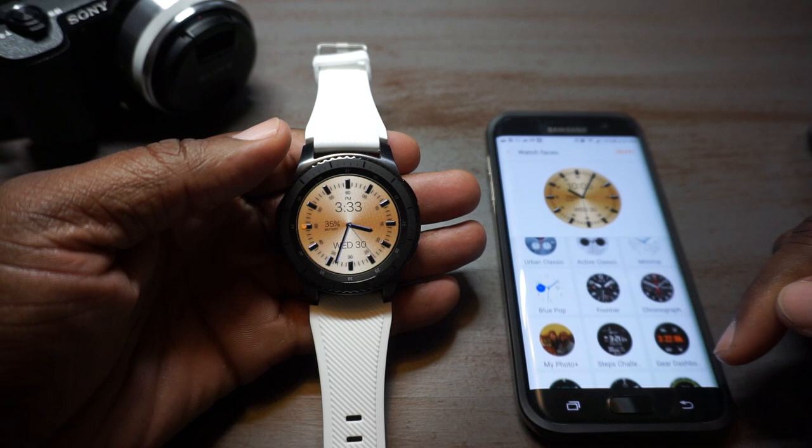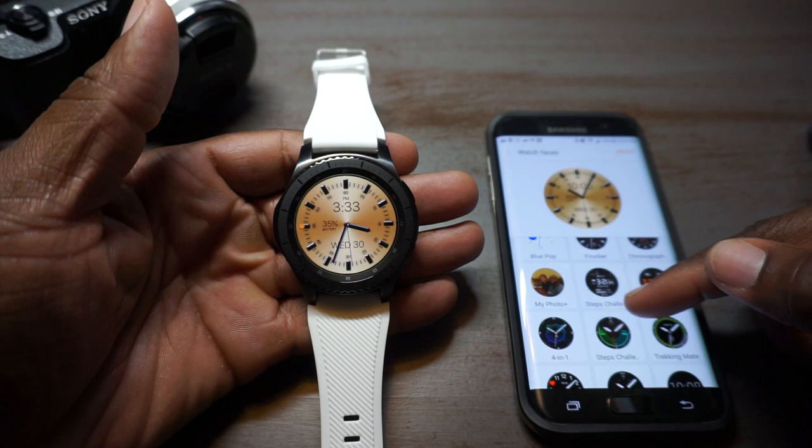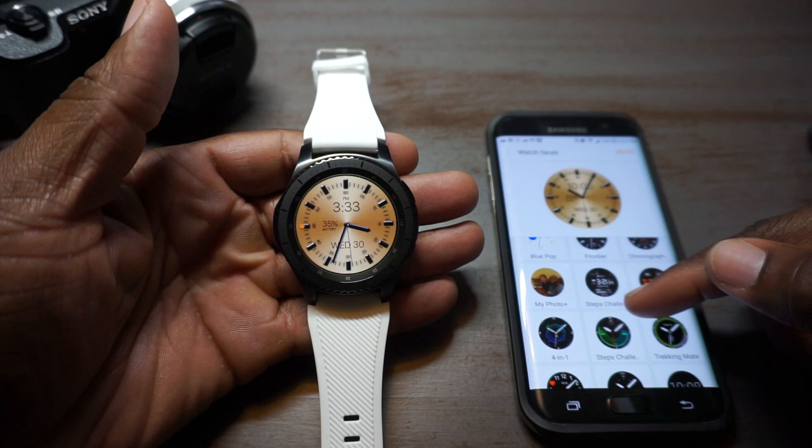Other than that, I ain't got nothing else to show y'all. These are all the ones I went to the store and downloaded. I really like the pre-installed ones — Samsung did it right with the ones they already had pre-installed. I found a couple I wanted to play around with. I ain't never claimed to be an expert in this kind of stuff, I'm just doing reviews. I'll see y'all on the next one.